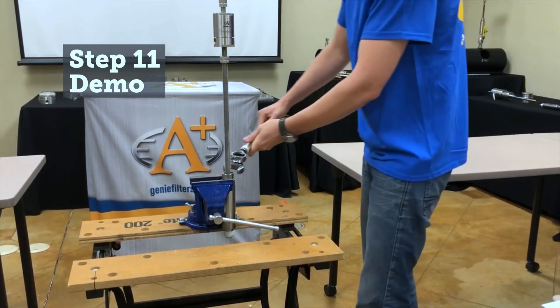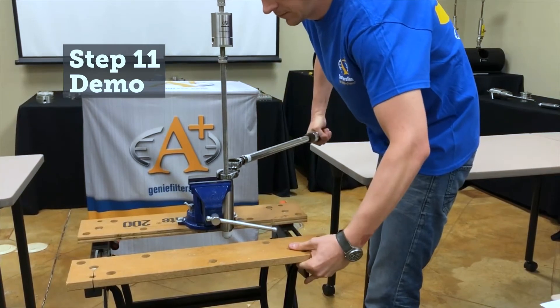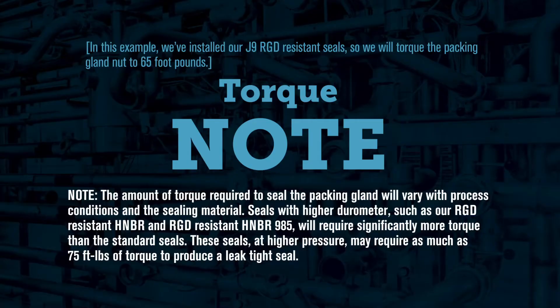Use the torque wrench and one and three-sixteenths inch crow foot to torque the packing gland nut to the value noted in the instructions included in the kit. In this example, we've installed our J9 RGD resistant seals, so we will torque the packing gland nut to 65 foot-pounds. Note: the torque will vary depending on the type of sealing material and the line pressure of the application.